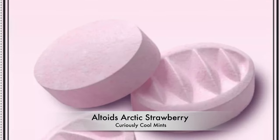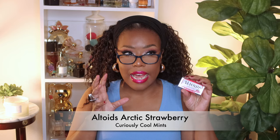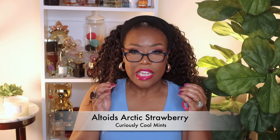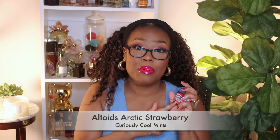Next up I have the Altoids Arctic seriously cool mints in strawberry. If you like those type of mints and candies that literally turn your mouth into ice, you will love these. If you've ever had them you know exactly what I'm talking about — it literally turns your mouth into ice, plus they taste pretty good.